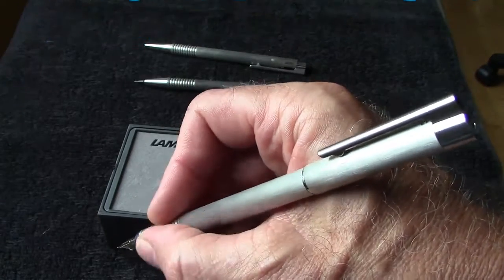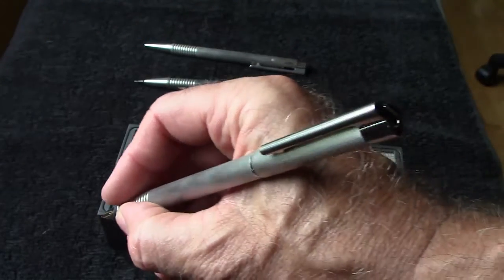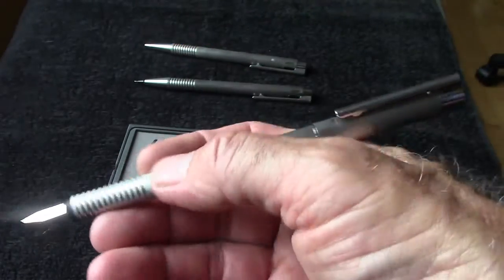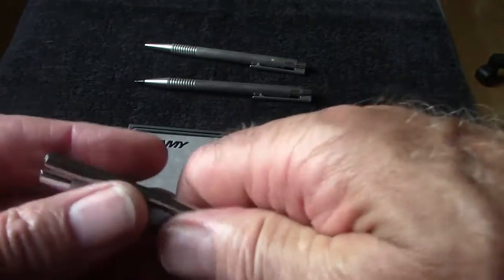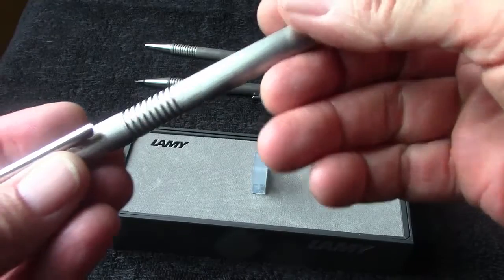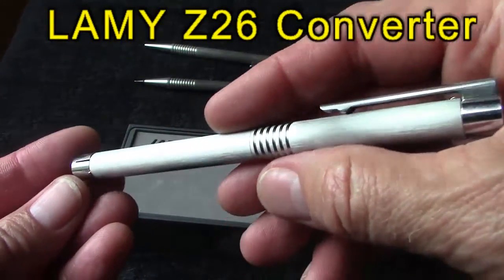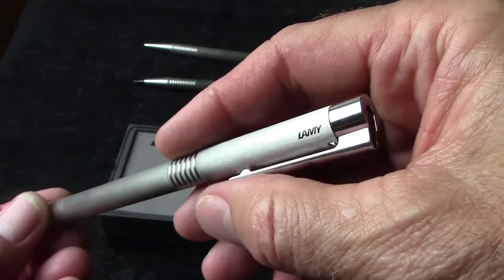It's a light pen, very easy to hold. I don't mind these ridges at all. It's a little bit thicker than an average pencil would be. It takes a cartridge or converter — I got a converter. It's not the same one as the Safari; Lamy has two, so you've got to make certain you buy the right one.